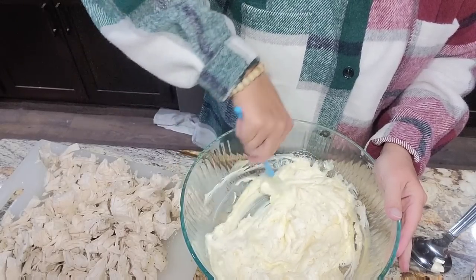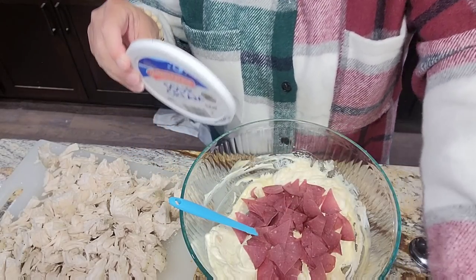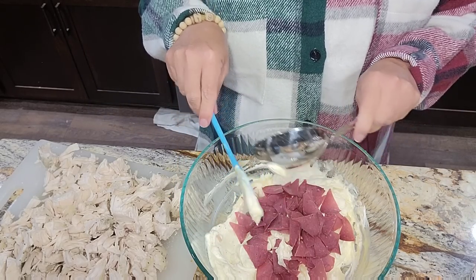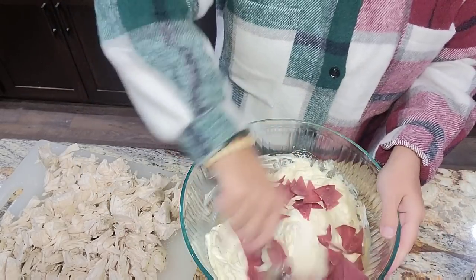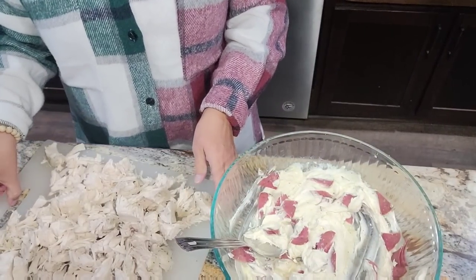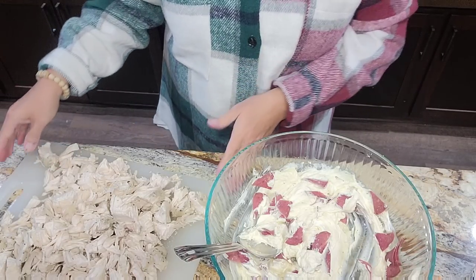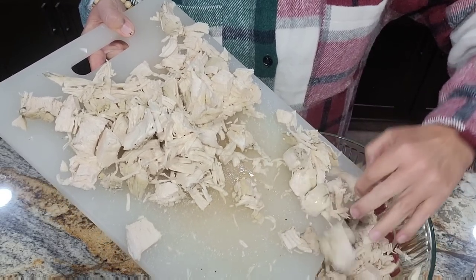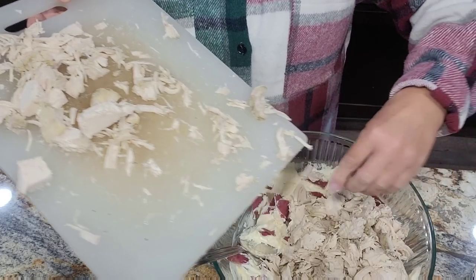All right, so let's go ahead and add our dried beef that I've cut up into little pieces. I'm going to switch to a sturdier spoon, because once we add that chicken we're going to need it. I had a package of four very large chicken breasts — this is just two of them — and this may be more than plenty.